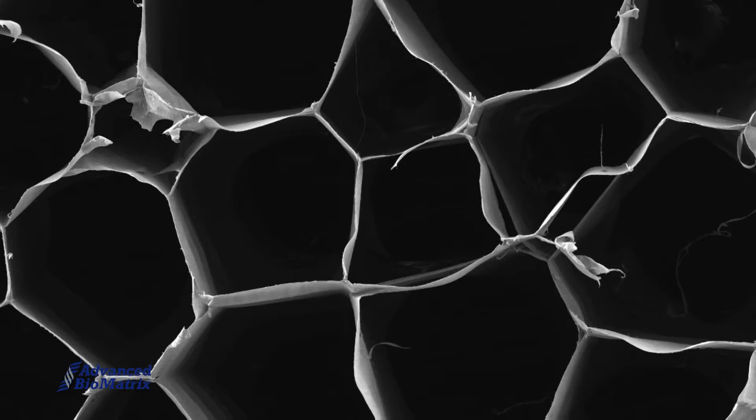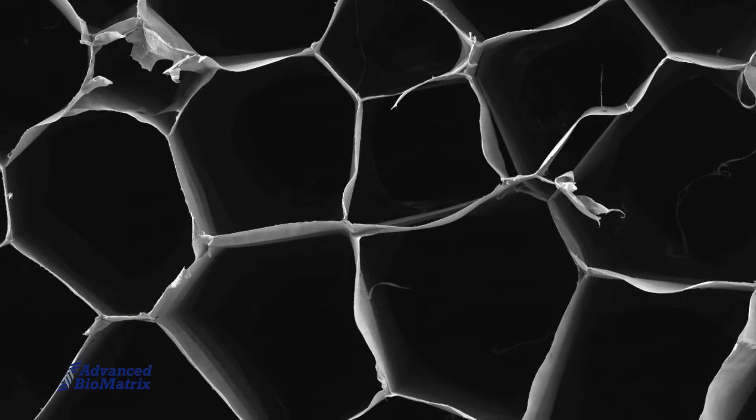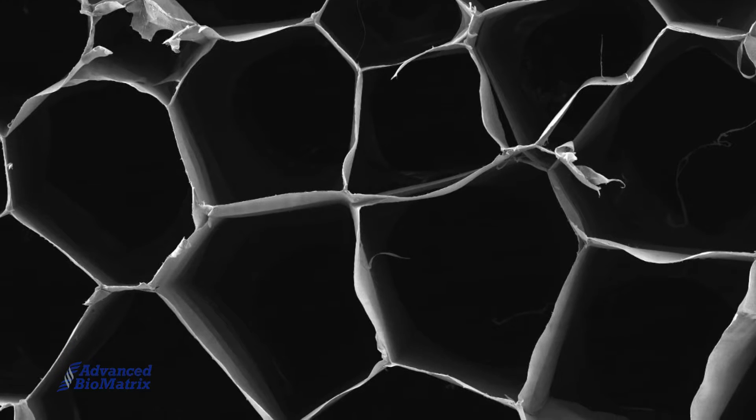This product has been used in multiple applications, such as tissue engineering and fabricating skin models. Here are the instructions for one such example.